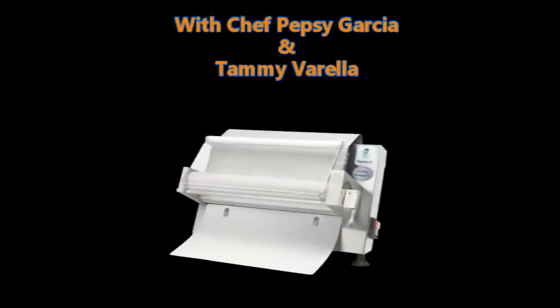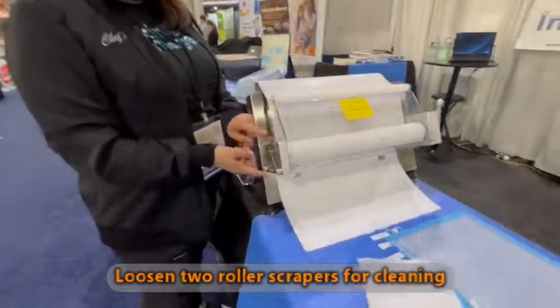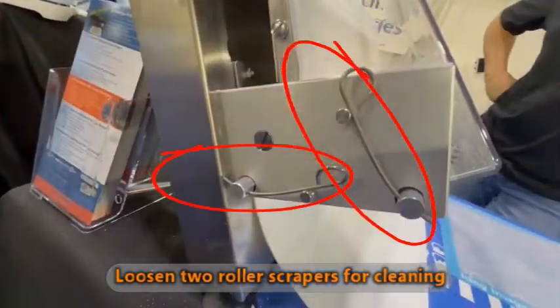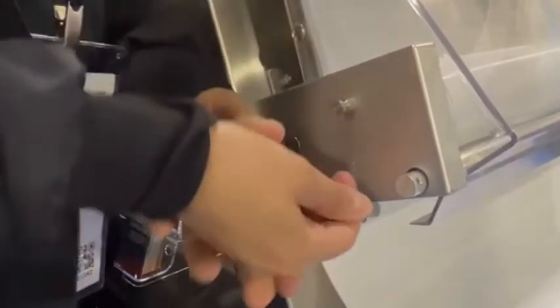We're going to show you how to clean the pasta line roller from icing residue. You want to remove these two tightener fasteners — with strength, just remove it and take it out, then the other one: pull over and under, pull it out, and it will loosen the bottom flap. You don't need to remove them completely; you can leave them there.